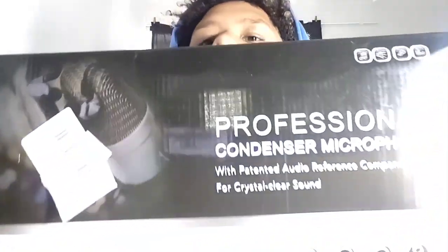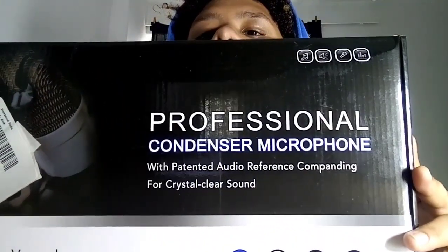What's up guys, welcome back to another YouTube video. So today I'm going to be reviewing the PM800 condenser microphone with the live sound card for you guys, so let's get into it. This is the box.